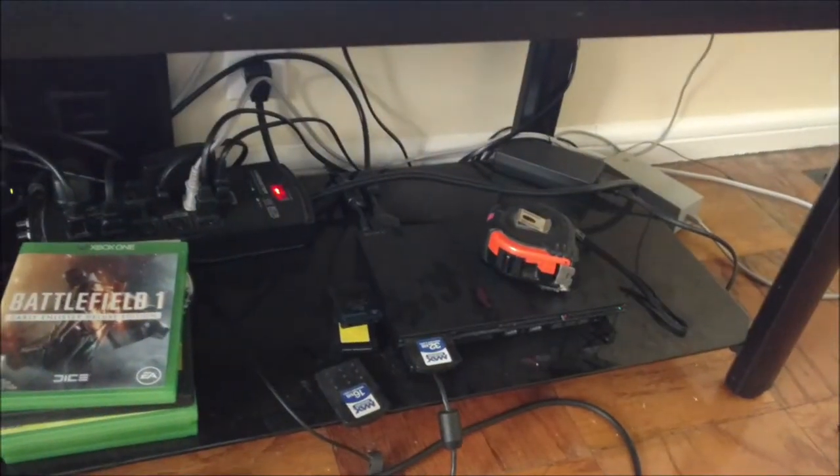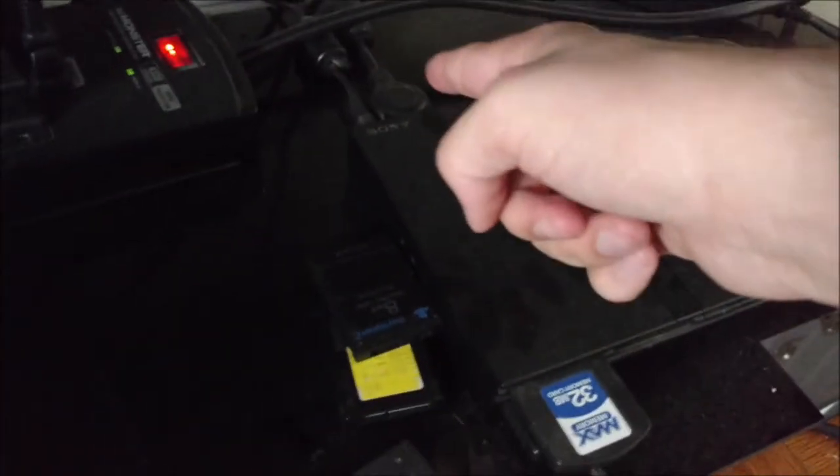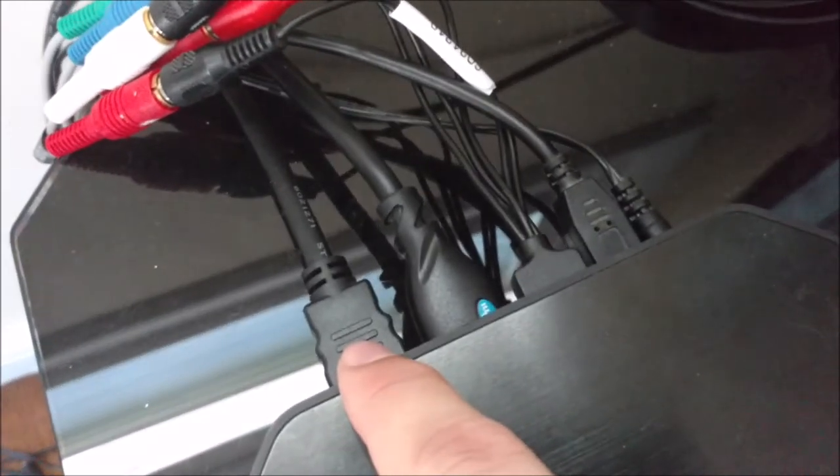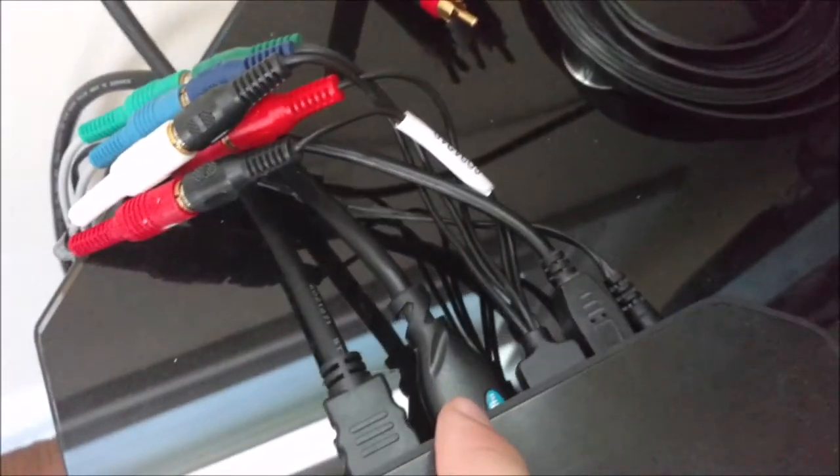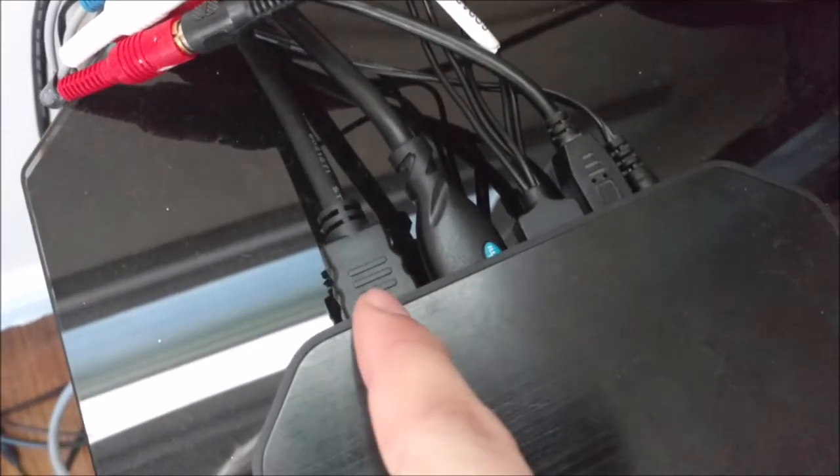That's pretty much it. This component cable coming out of the back of my PlayStation 2 is included with the HD PVR, as well as this little short AV component cable here that comes out of the back, the USB cable, the power cord, and I believe there are two short HDMI cables that they give you as well. So if you're using a 360, you have one to run to your 360 in case you don't already have one, and then one to run to the TV.